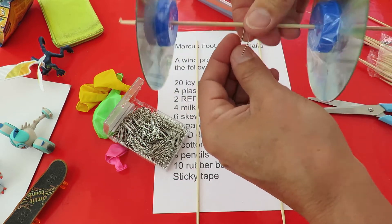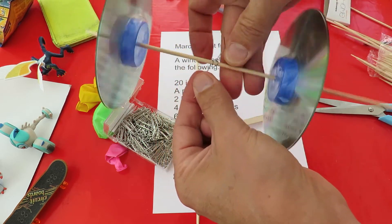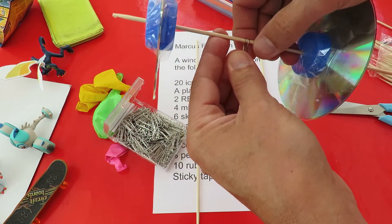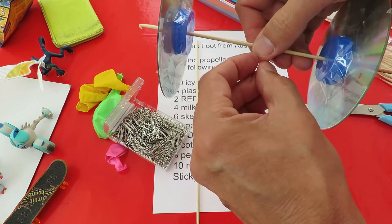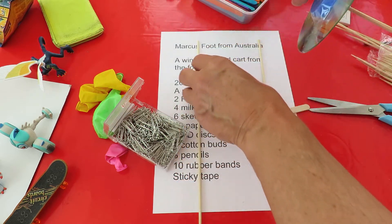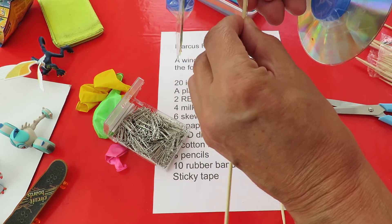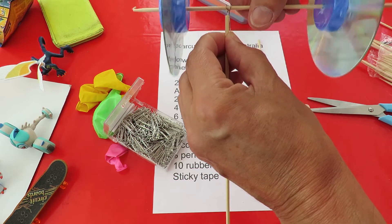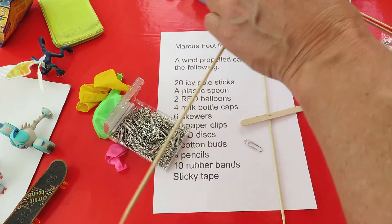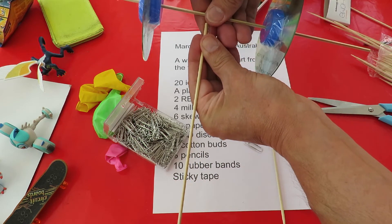And to hold the axle onto the end, I'm going to bend up a couple of paper clips — bending them around the axle. Now that will be much too tight, so what we need to do is, having bent it around, back it off a bit until it's loose again. Then I'm going to tape that onto the end of there, and that will hold our axle onto the end of the barbecue skewer shafts.